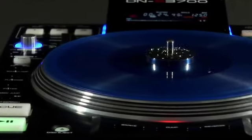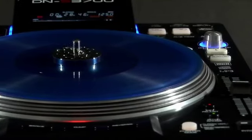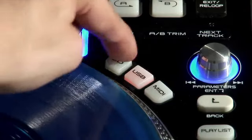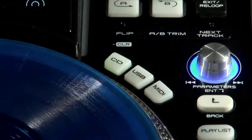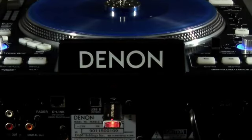The DN-S3700 is a multi-format CD deck which can read a variety of media sources. Simply select the option you are after and jump between USB keys, CDs and MIDI via USB HID. Before inserting external USB media, you need to format and create a database on your drive.